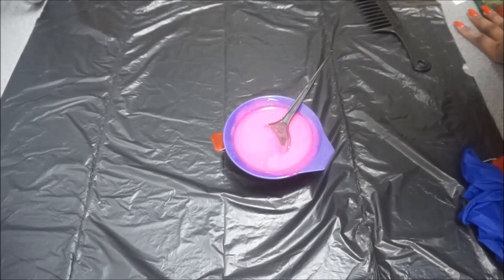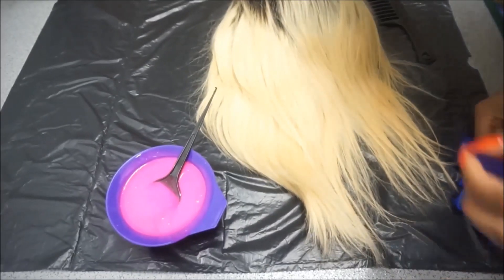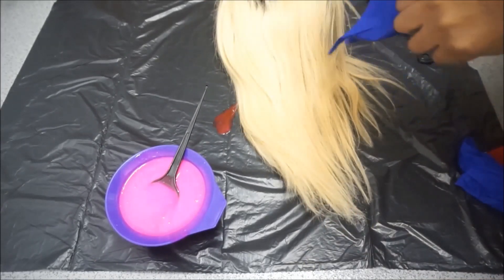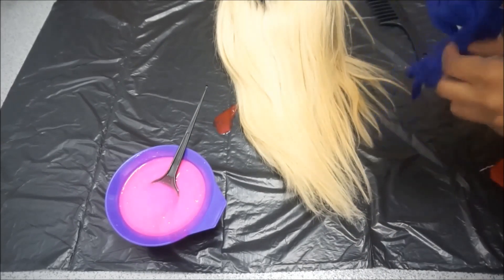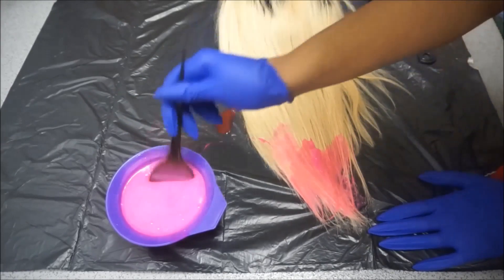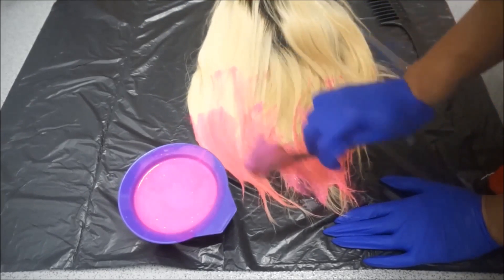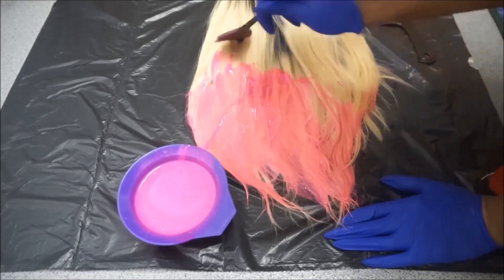Once I'm happy with the colour — as you can see it's a lot lighter than when I first poured it — I'm going to go in and spread the hair colour onto my wig. I made the mistake of not combing through the wig before colouring it, so if you're attempting to do this, make sure you comb through your wig or bundles before you start the colouring process. I'm literally just spreading the colour all over the wig to get every strand of that blonde hair pink.